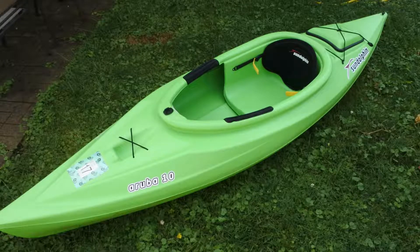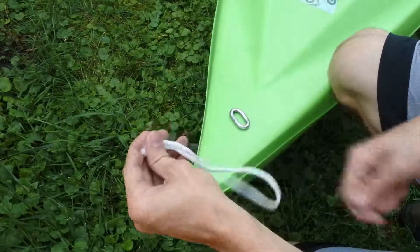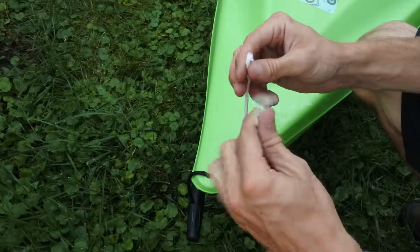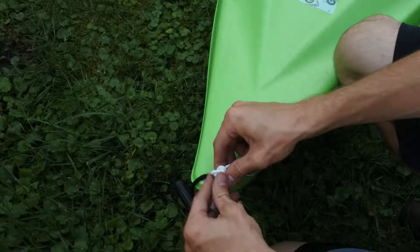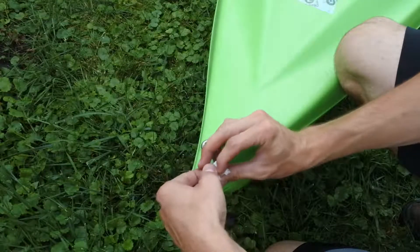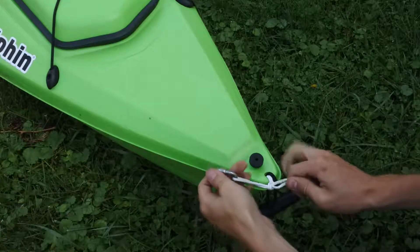This is my kayak — it's a 10-foot Aruba Sun Dolphin kayak, and I'll be modifying the front and back ends. Using a piece of chain link left over from the anchor build and a cord approximately 14 inches long, I put the cord through the chain link and attached the whole thing to the front of the kayak through the hole already provided. I did a double overhand knot to secure everything — you don't need anything fancy, just make sure the knot can't be undone. I did the same thing to the back end of the kayak.